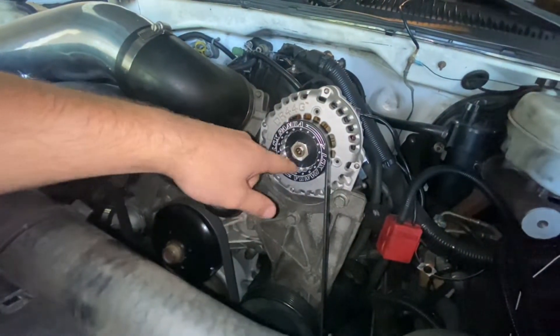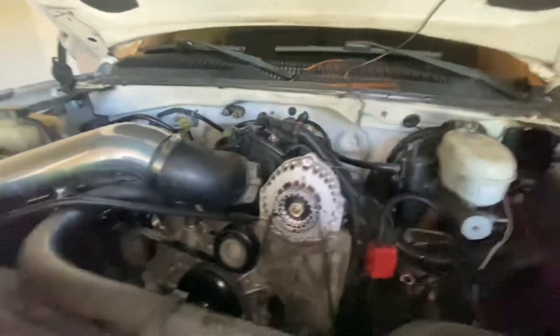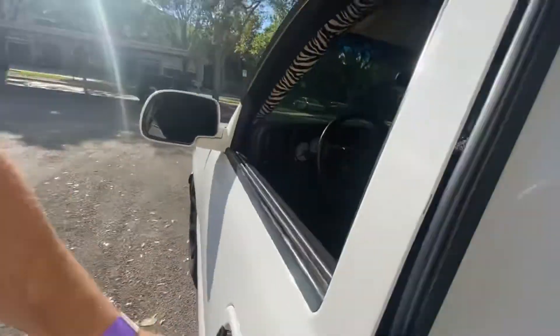The guy who makes the pulleys has a great bio — super friendly, super nice, ships them out very fast, and he can make basically anything. So let's turn this back on, go for a rip, and see what she does.